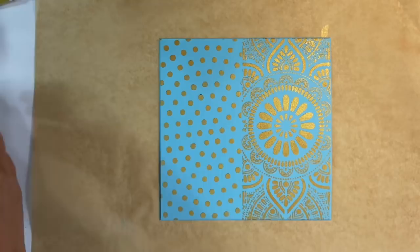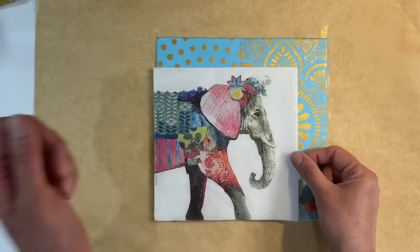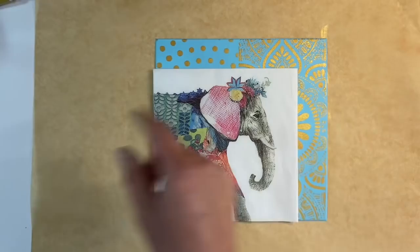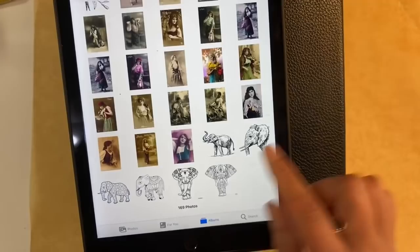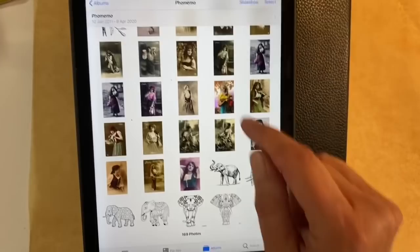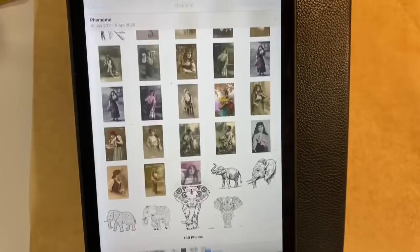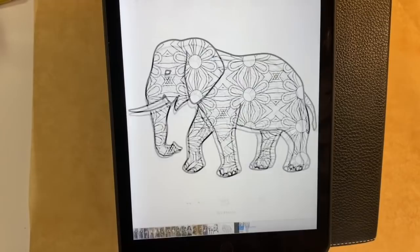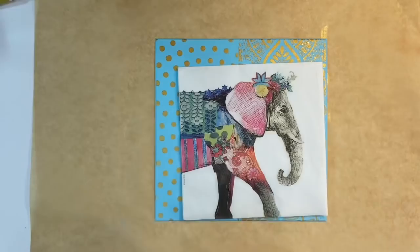For my focal image, I want to use this napkin — one I got in a set of four from eBay. You saw me do a zebra a few months ago. If you wanted to do something similar, I've downloaded some elephants from the public domain, and there are also some from colouring books that are free printables. I hope that gives you some ideas for how you could interpret this using whatever you have.